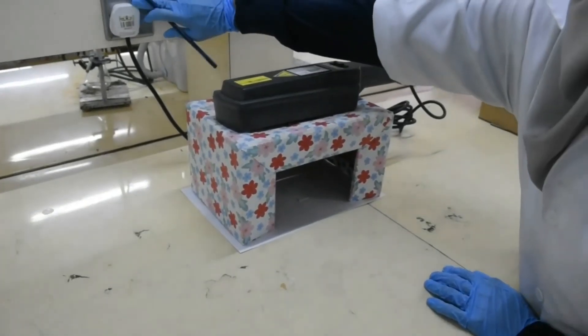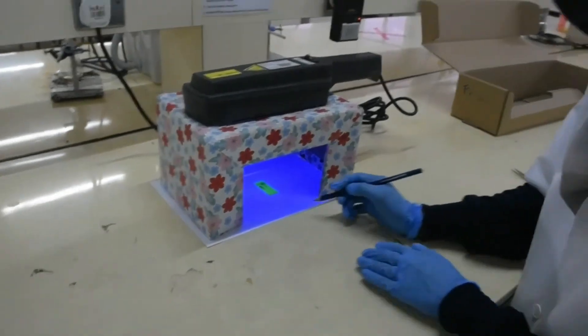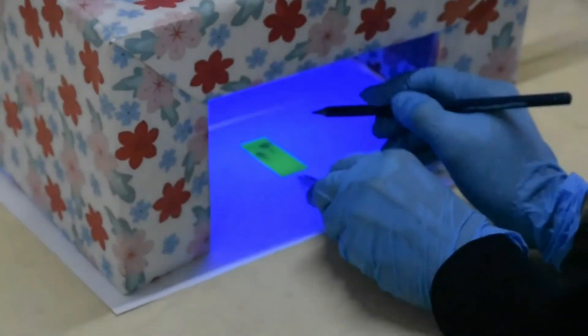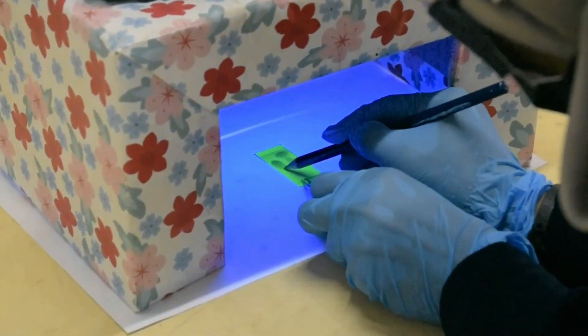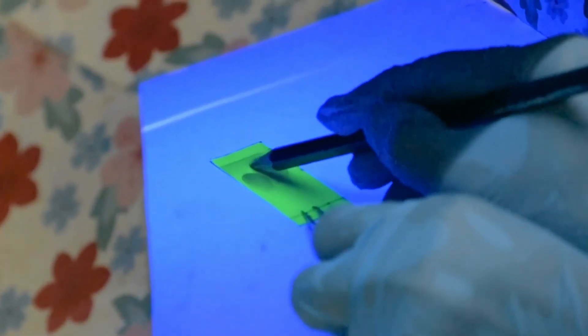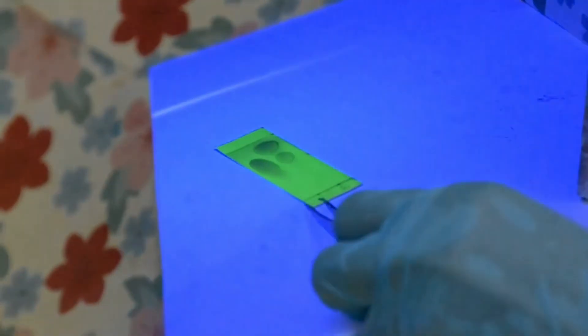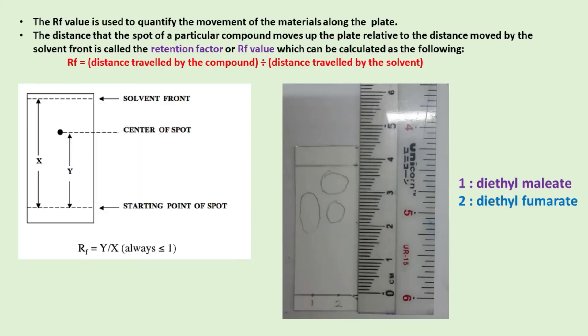Observe the spots under UV light and circle the spots. Calculate the Rf value for the spots observed. This is the TLC plate with the results.